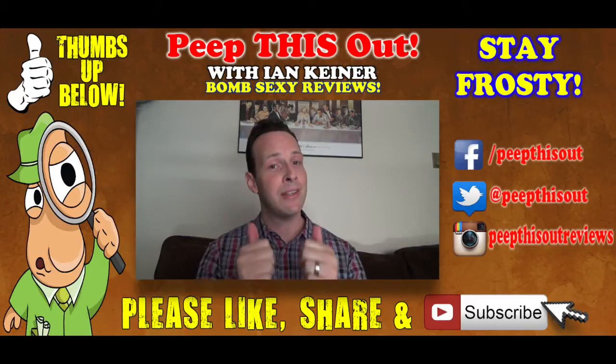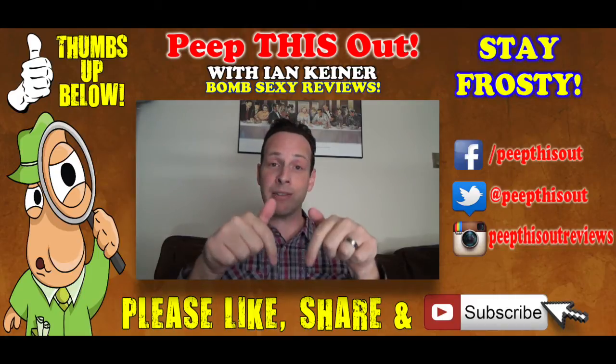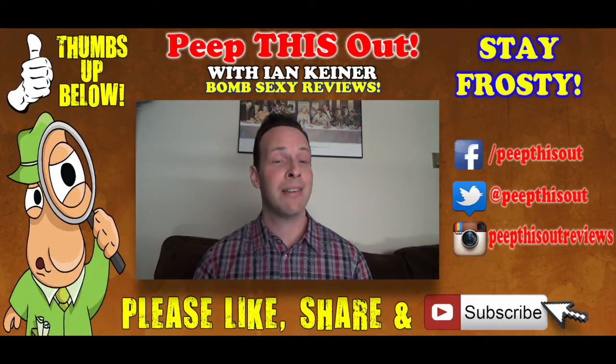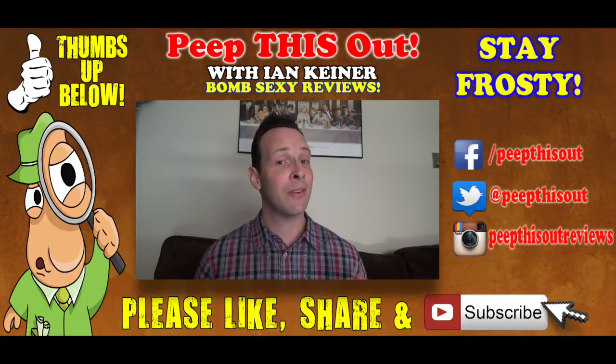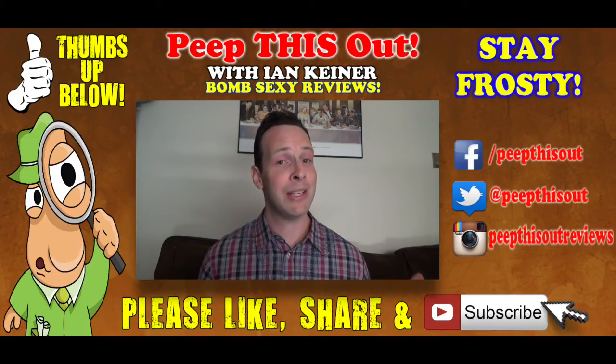Before you go, if you can do me a huge favor — give this video a big thumbs up, like, share, and subscribe to Peep This Out. And without a doubt, keep in touch with your boy Ian K. at all of these addresses that you see over here on the right, because after all, let's just peep this out, baby. You know how we do. We'll definitely talk to you next time. Stay frosty.